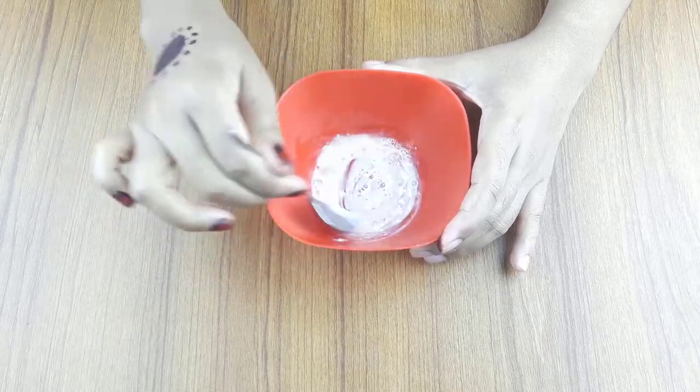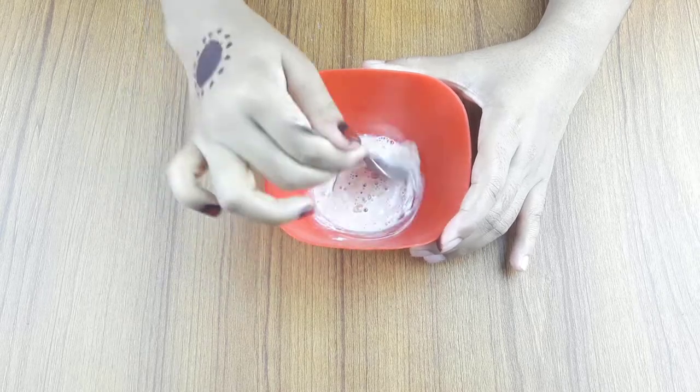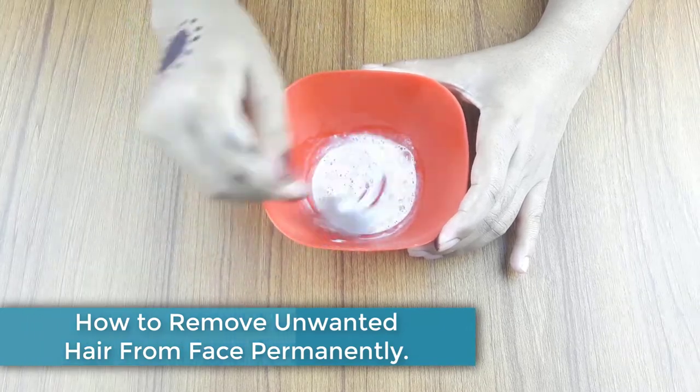Hello Friends, welcome to our channel. Today I have taken a new video like every day. Our video topic is how to remove unwanted hair permanently from your face with ripe tomato.